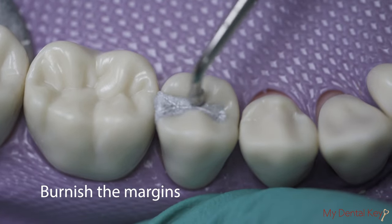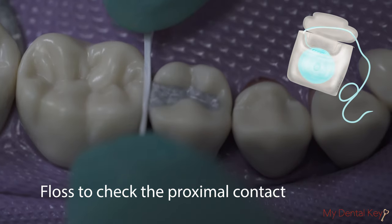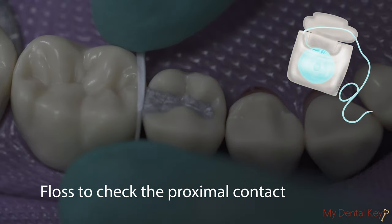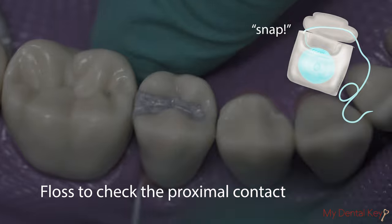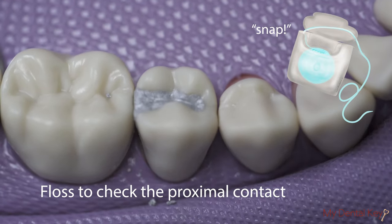Now, burnish the margin circumferentially using your small ball burnisher. Use floss to check the proximal contact. Floss in the gingival direction and pull the floss laterally through the embrasure to avoid dislodging the restoration before it has fully set.